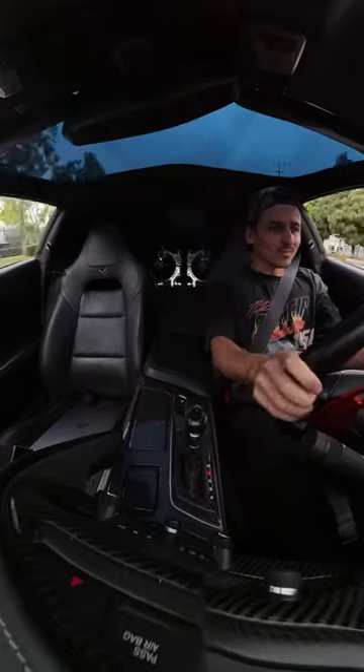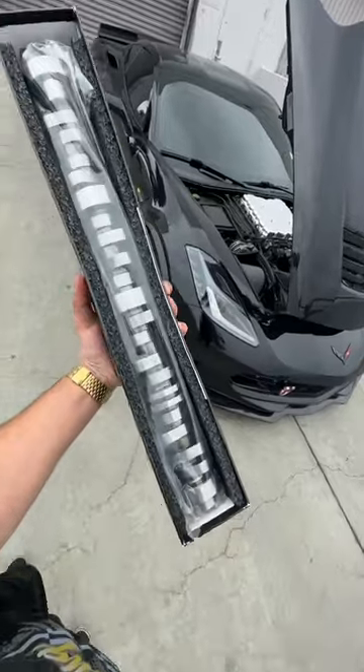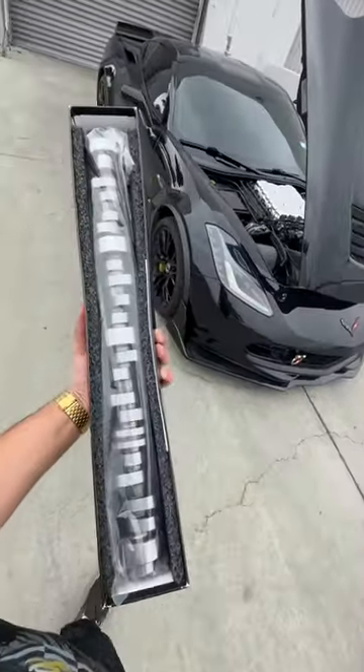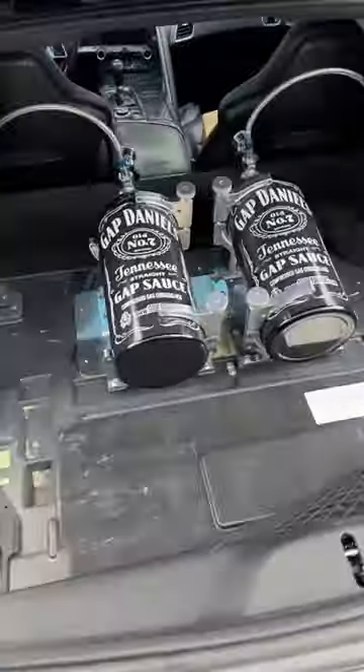All these mods are ultimately going to lead to getting the BTR Stage 2 cam inside here, but I want to get the full fuel system and the smaller pulley done first, then we'll dive into the cam. And we gotta finish this nitrous system.